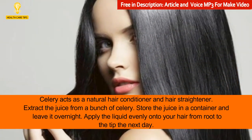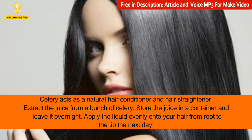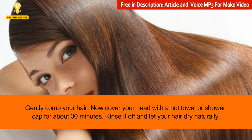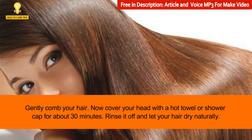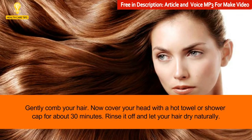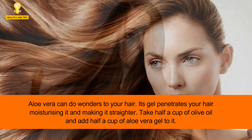6: Celery. Celery acts as a natural hair conditioner and hair straightener. Extract the juice from a bunch of celery, store the juice in a container, and leave it overnight. Apply the liquid evenly onto your hair from root to tip the next day. Gently comb your hair, then cover your head with a hot towel or shower cap for about 30 minutes. Rinse it off and let your hair dry naturally.